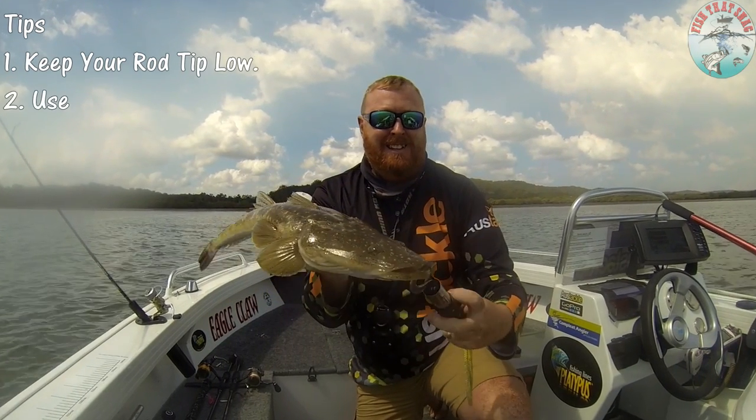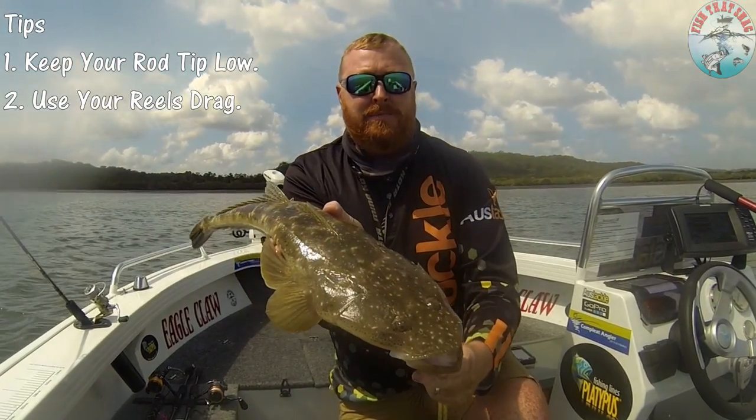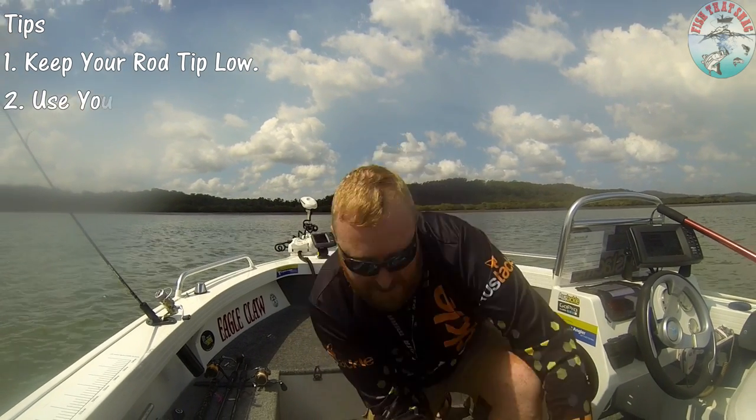There you go folks, all done — another mid-60s Fraser Coast flathead hits the deck. Hope you manage to get out on the water sometime folks and catch yourselves a feed. As always, all the best — I hope to see you out there one day.